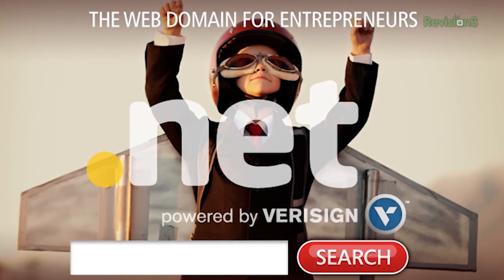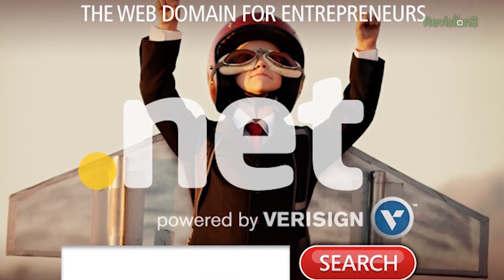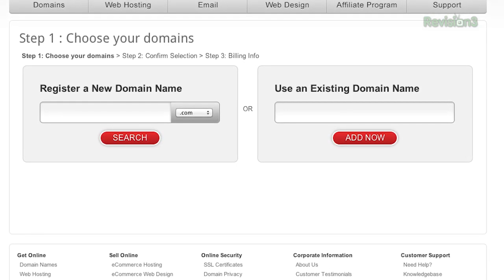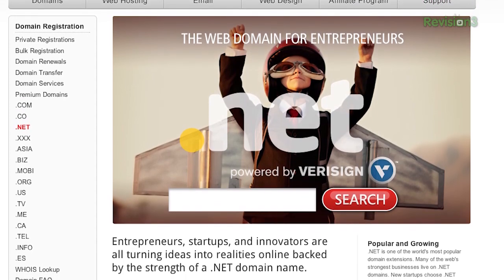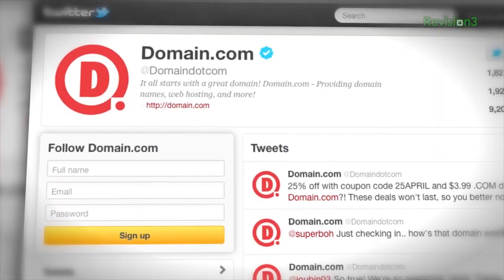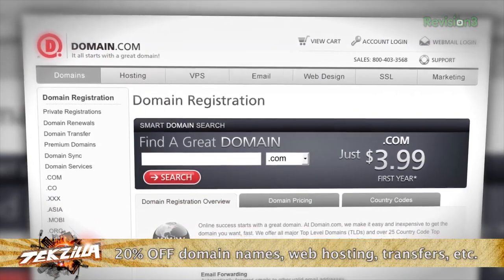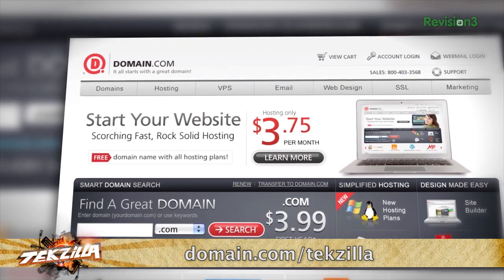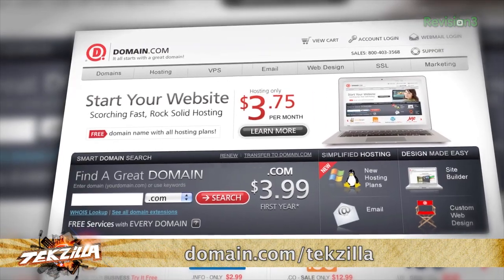There's more tech still to come, but before we do that it's time to thank one of our sponsors. Entrepreneurs and innovators are all turning ideas into realities online, backed by the strength of a .NET domain name. .NET is one of the world's most popular domain extensions, and a .NET domain name from domain.com will inject your business with instant credibility. Already have a .com? Purchase the corresponding .NET from domain.com and protect your online brand. Is the .com you want already taken? The .NET is a perfect alternative. .NET is only $8.99 a year, and they're reliable and easy to use. Get 20% off their already affordable domain names and web hosting when you use the coupon code TEKZILLA at domain.com's checkout. And when you think domain names, think domain.com.